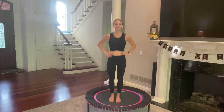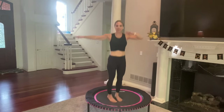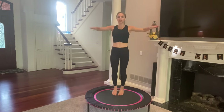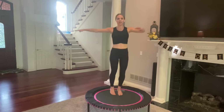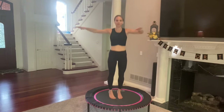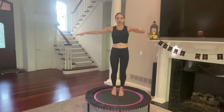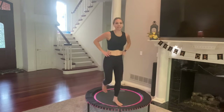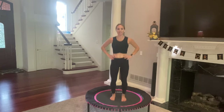First move: feet will stay together and you're just going to twist from side to side — think washing machine. Your chest will stay squared off and you're rotating from your midsection. I love adding this move in because with the twisting, you are releasing toxins from your body. I'm going to start the timer. 40 seconds, but you have just about eight more seconds of basic bouncing.